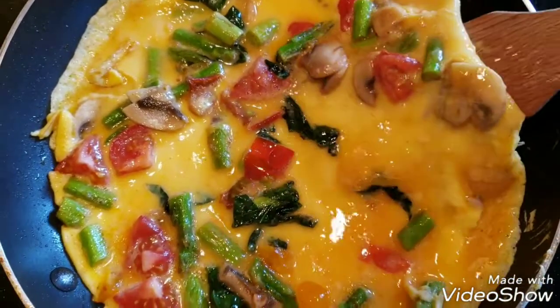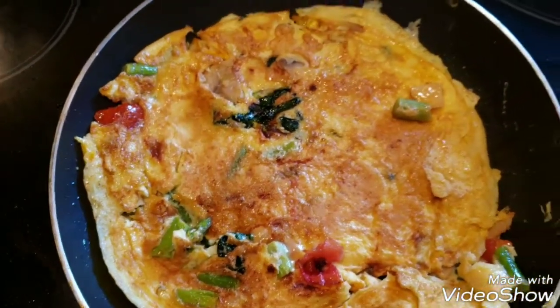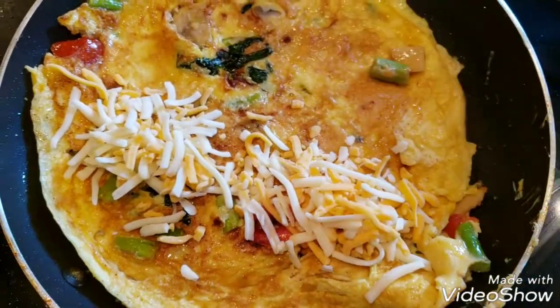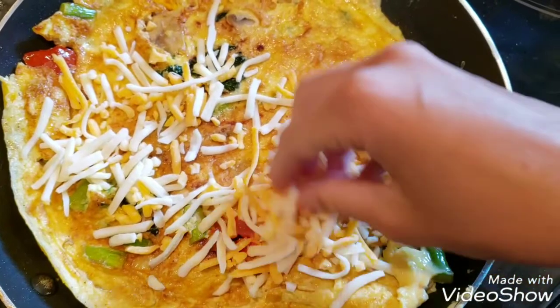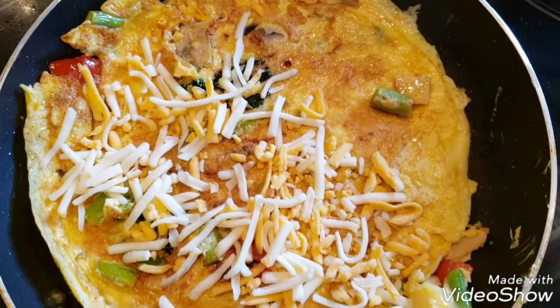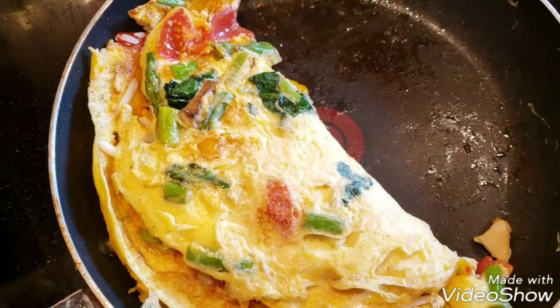Once it's done, you just want to use two spatulas to help you flip, as I've done here. It kind of cracked just a little bit, but that's okay. Add some shredded cheese on the half, and then fold with the other half once it cooks for about 30 seconds to a minute, because it's pretty much cooked.